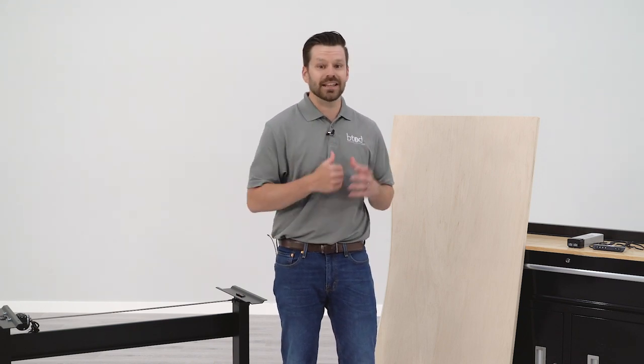Hey guys, Greg with BTOD TV. Have you been searching for that perfect electric standing desk but can't quite get the right look? One of the most common DIY standing desks is taking an electric frame and pairing it with your own surface. In this video, we're going to take a closer look at the most important steps helping you to avoid common pitfalls when making this type of DIY standing desk.